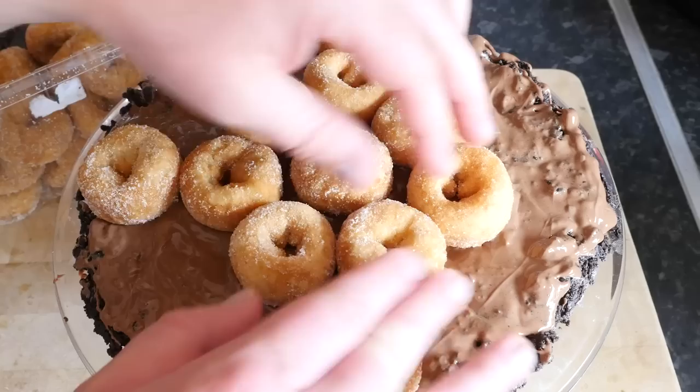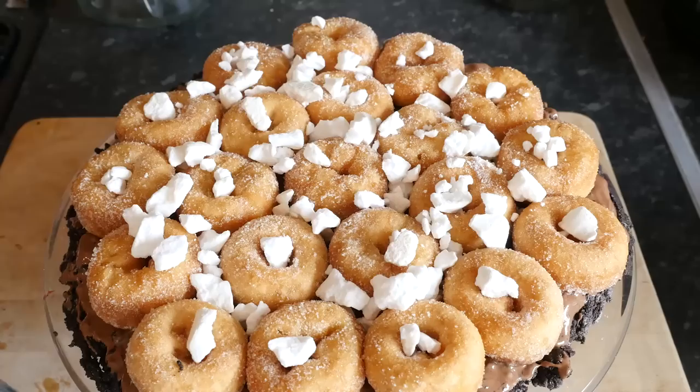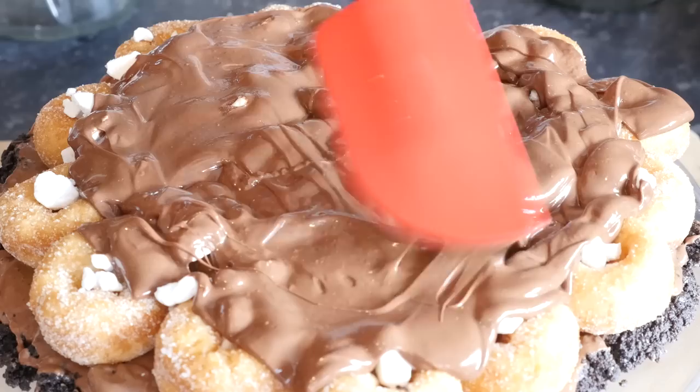I added some mini donuts onto the base — I actually used mini ring donuts in the end. I went to nearly every supermarket in my area and rang up Krispy Kreme as well asking for donut holes, which was an awkward conversation I had a few times, but none of them had them. So these little rings will do, all nicely spread around with some bashed-up meringue pieces sprinkled all over, and then Nutella on top of that.